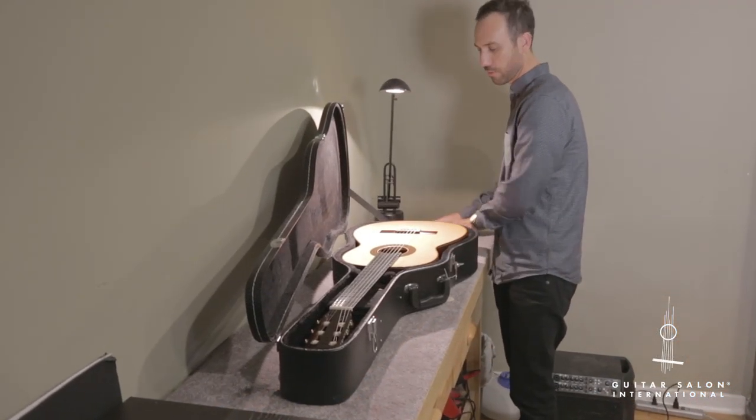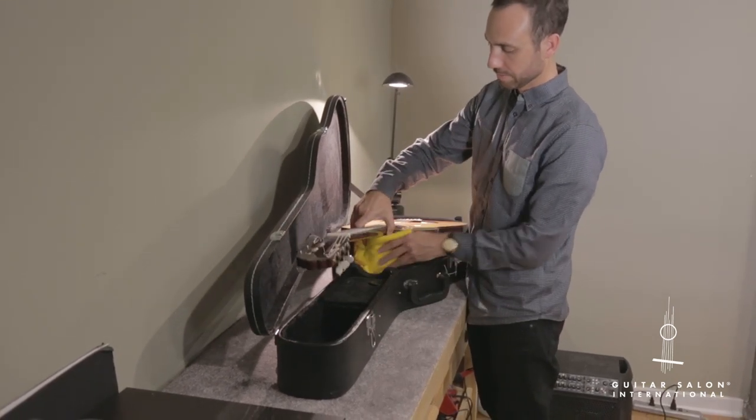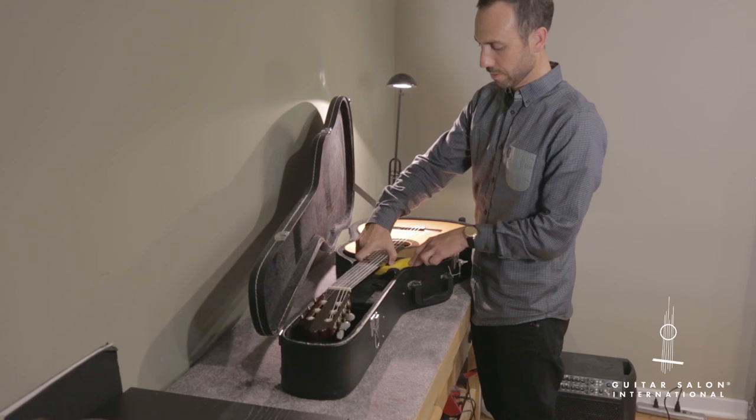Guitars come in all shapes and sizes, so you'll most likely have to put some extra padding around the guitar to make sure that there's no excess movement inside the case.